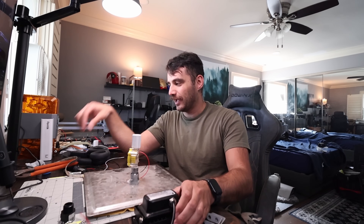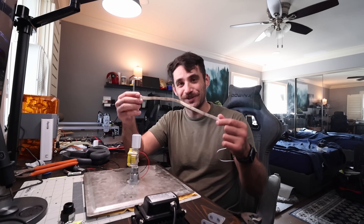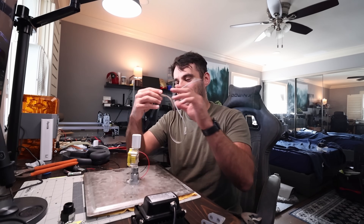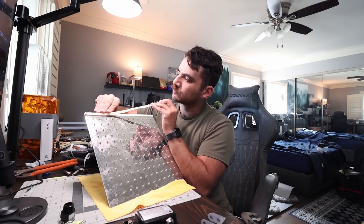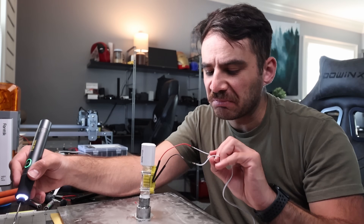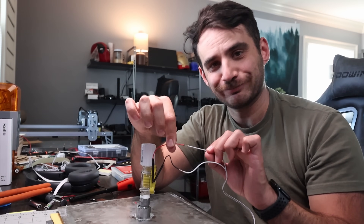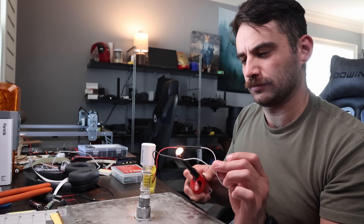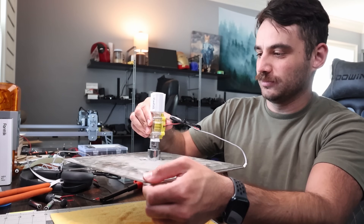I went down to the garage to find a bracket to mount the light to the shower head, and I found a waterproof 12-volt LED strip — I should have checked the garage to begin with. We're just going to use this because it's going to look a lot better. I'm using foam mounting tape to stick the LED strip directly onto the head. It's not the best joint, but we're making a light for a shower so I don't think it really matters.